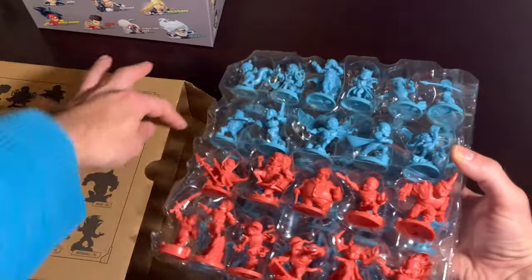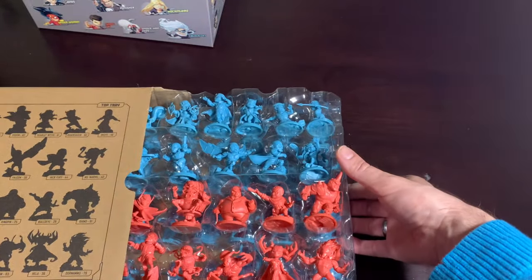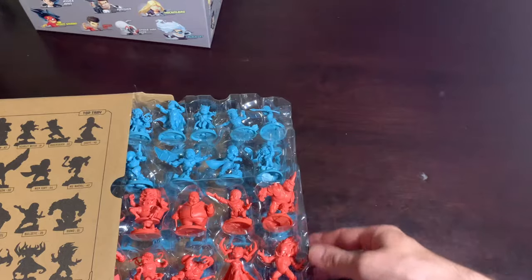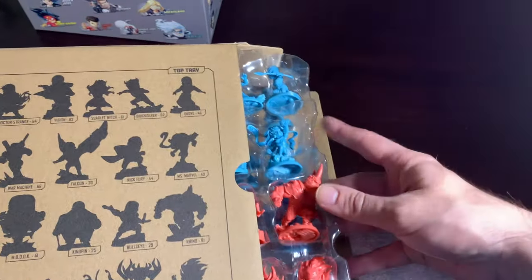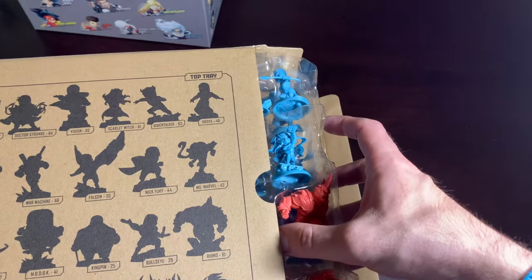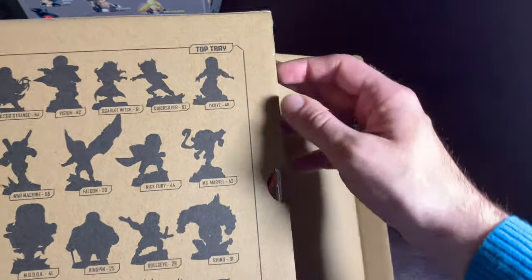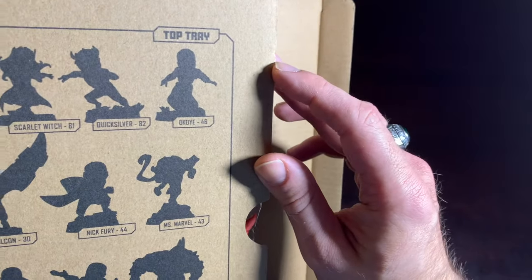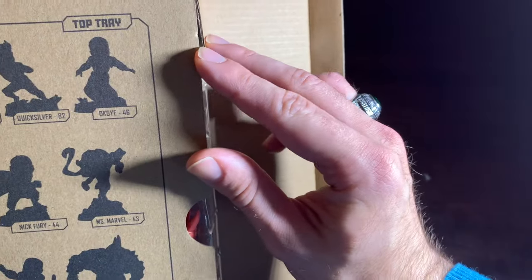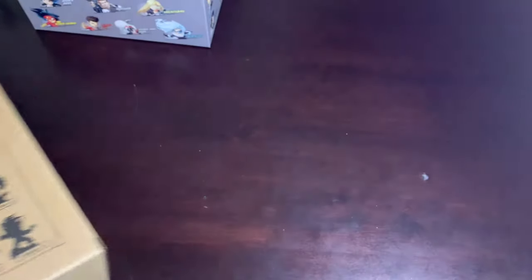As we put this away, if you're thinking of getting this box — which you absolutely should — just be careful when you're closing it up. Look at Okoye's spear: it brushes the tip of the box, so you want to make sure it's lifted a tiny bit so that she has room to go in. You can actually see the point on the box that's been poked by her spear one or two times. There, it's nestled snugly in. Now we can close that up.